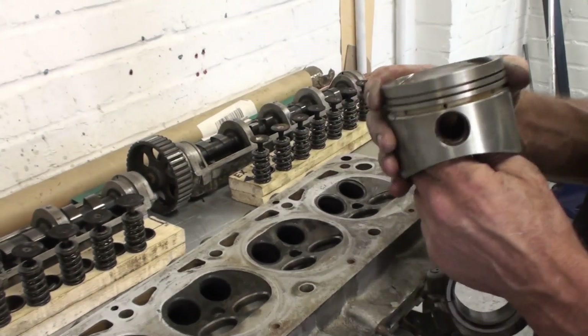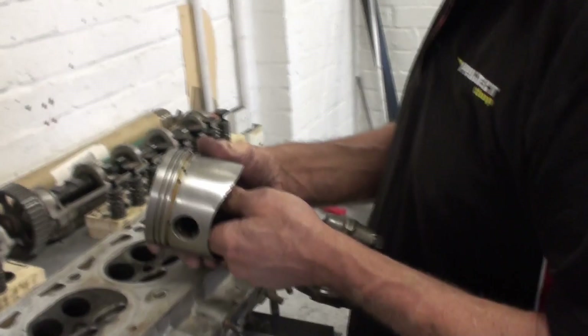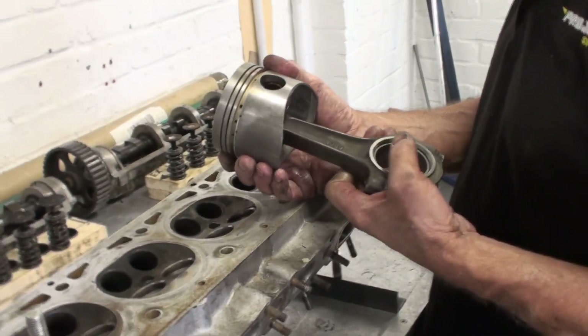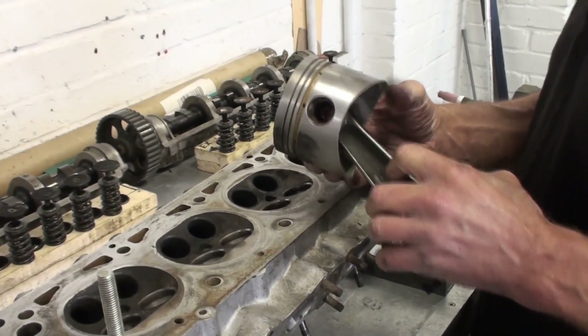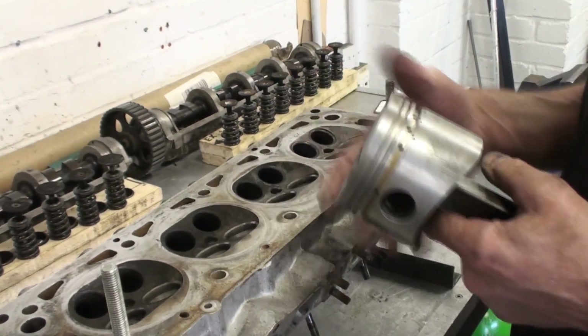Because I know there was a bit of a rattle when this engine was cold — I had various opinions from 'it's just piston slap, they all do that when they're cold' to 'you need to sort it out.' I wouldn't worry too much. I'm going to measure everything — I haven't measured anything yet. All I've done is taken it apart and given it a basic clean.